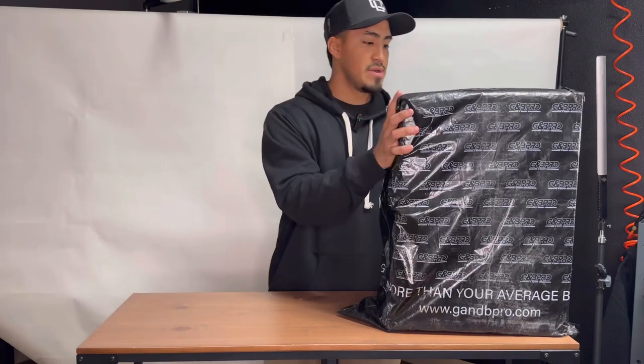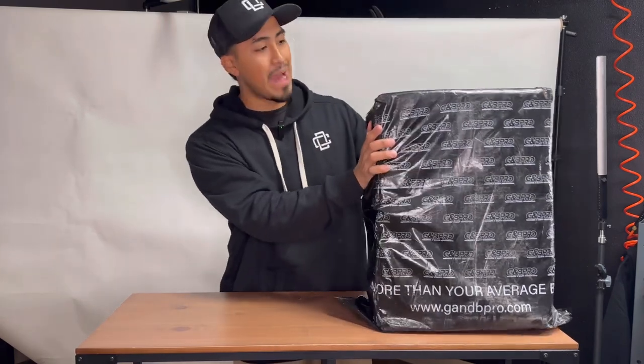I'm sure if you guys do house calls or just haircuts in general outside of the shop, but here we got our GMB Pro backpack — this is a mid-sized travel bag.